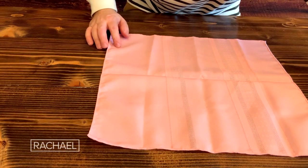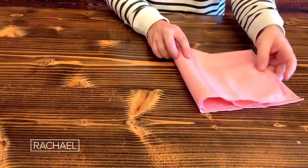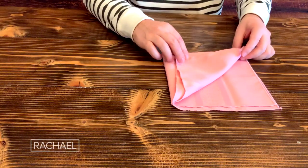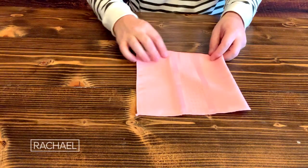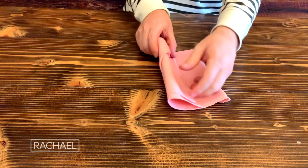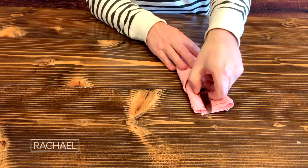Every dinner party needs a fun napkin fold. You start with a beautiful napkin, fold up along the crease, and then fold right on over. Take the top left corner and bring it down to the bottom right corner. Pinch the corner where the party is happening, flip it over, and then start with the right side — fold a third of the way, and then fold one more time. Then stuff your beautiful cutlery right in.